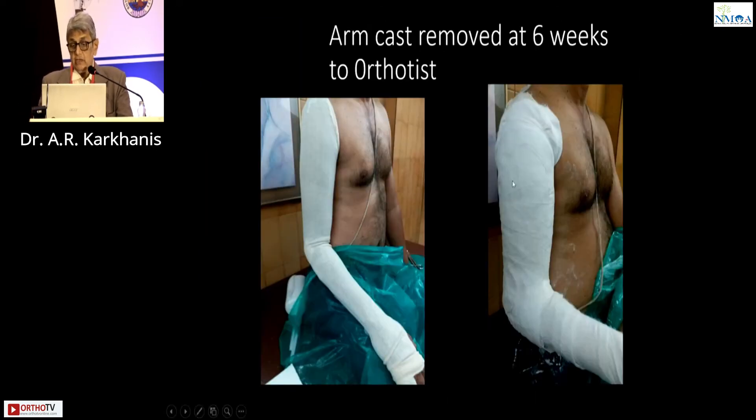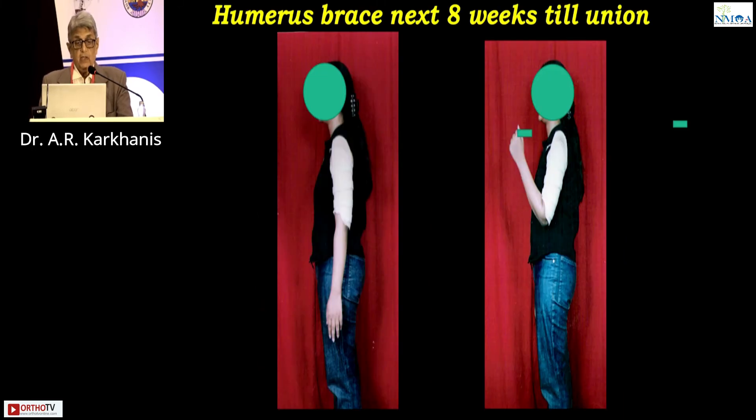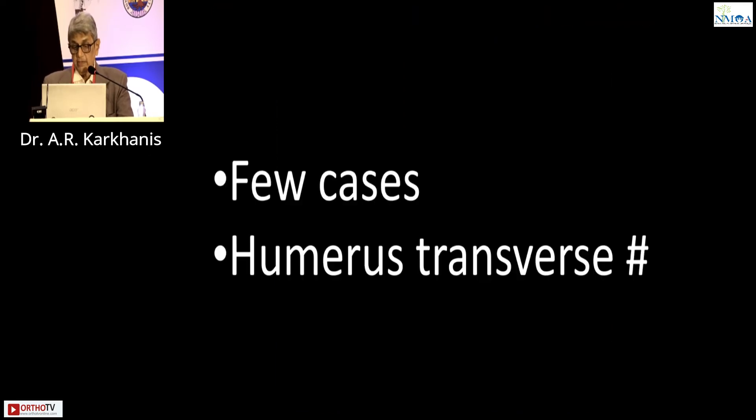At six weeks, the fracture is stiff and a little immobile. Then you cut the cast, give it as a negative to the brace maker, and from there he makes a positive. This is the brace — it has straps for flexion and extension. The biceps and triceps will contract, the brace is stiff, it has belts, and it will allow only micromotion at the fracture site.